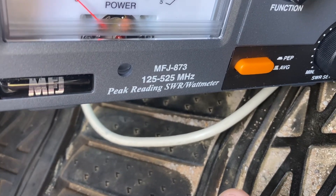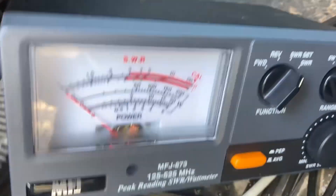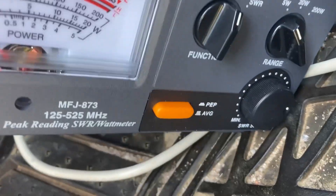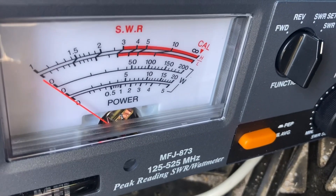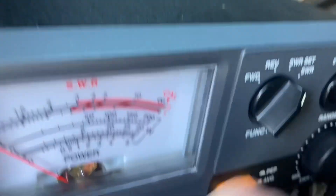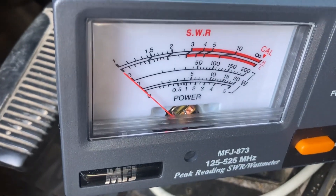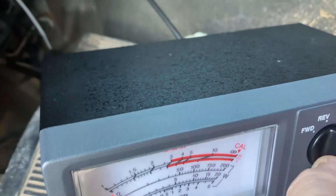We're right in range for SWR. We're on 146.520 — two meters. Let's calibrate... okay, calibrated. Switching over to check SWR — flat, perfect SWR. All right.